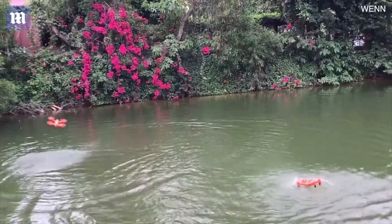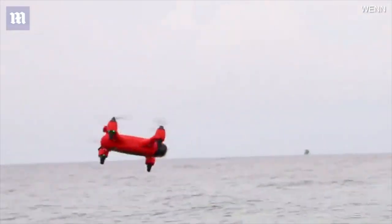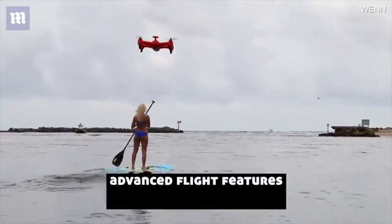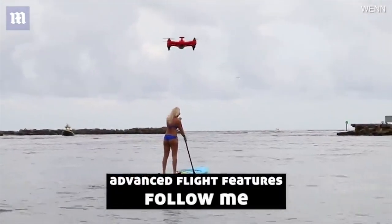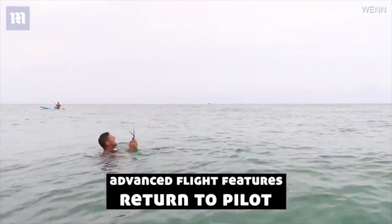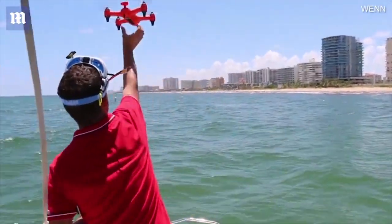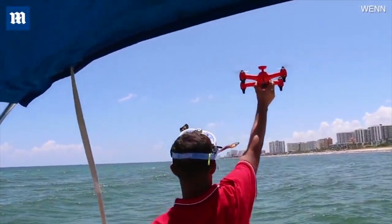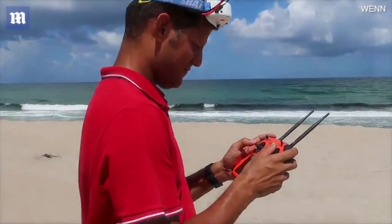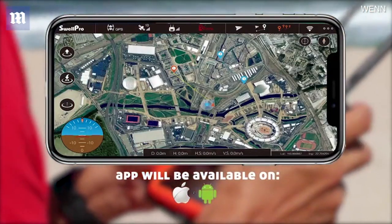You can turn the GPS on and off from the remote control to fly freestyle, or activate its advanced flight features like follow me, object orbit, and return to remote control location — so that if you're on a moving boat, the Spry will always come to where you are. If you're more into robotic flying, you can use the Spry's app to set up waypoints on the map and fly a designated path completely hands-free.